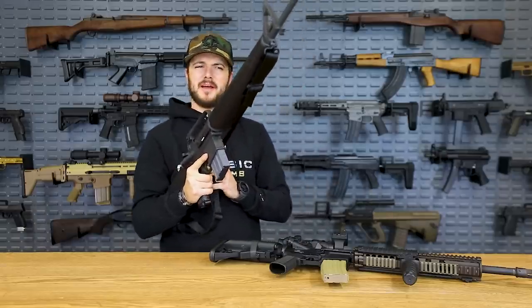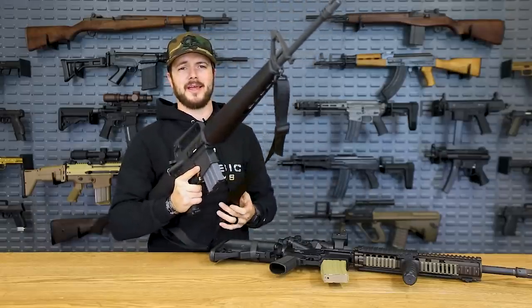We're going to hold onto this one for a while for different videos. I really like this gun and I like how it shoots.